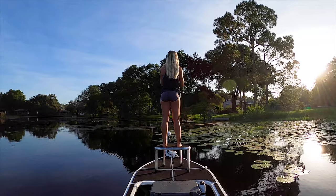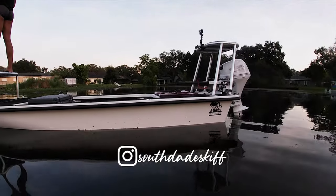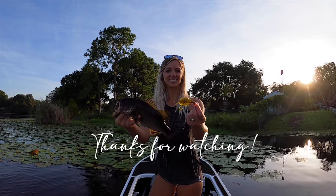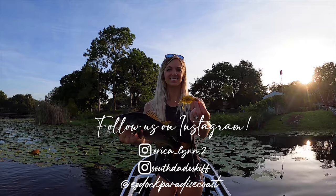Today's video is sponsored by Southgate Skips and EasyDoc Paradise Coast. I'll see you guys next time.